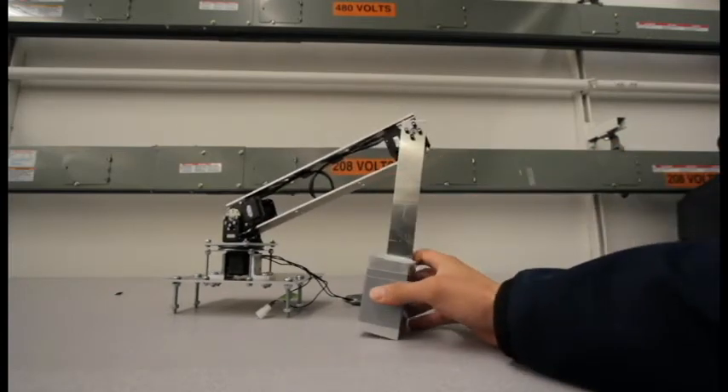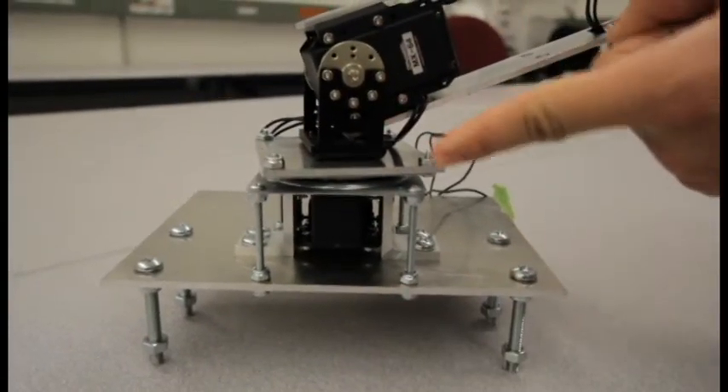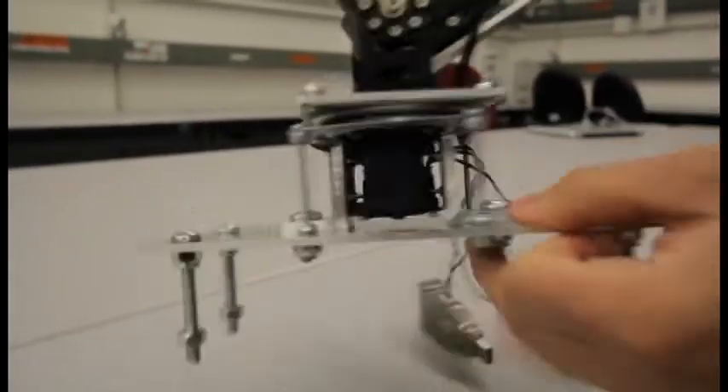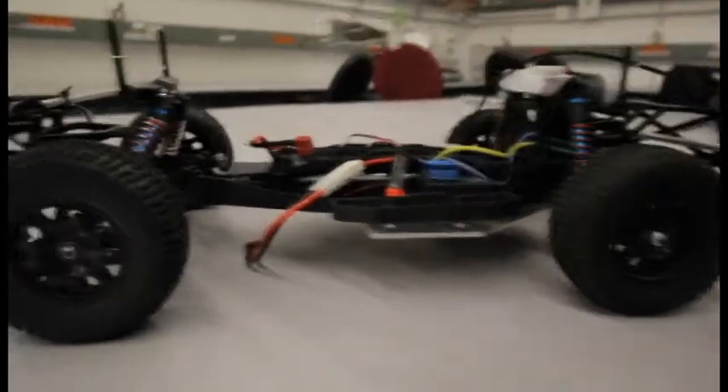We have attached the two-bar linkage to the base by using a turntable and L brackets. The turntable is acting as a bearing to give the bottom servo extra support, and then all of that is attached to the upper base plate, which then attaches to the lower base plate — the only part of our design that actually attaches to the car.